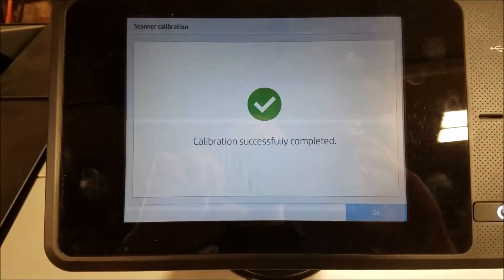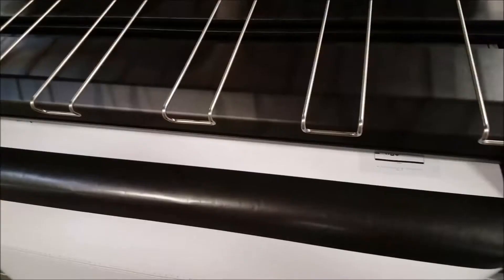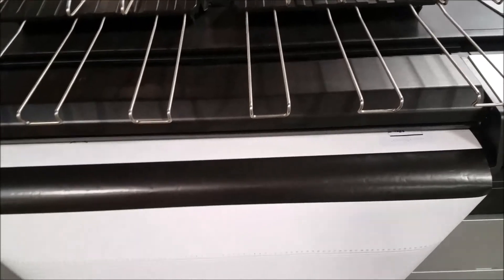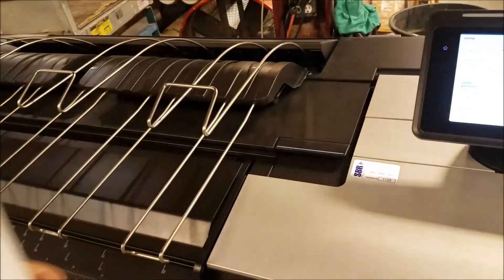Upon completion, the screen will say 'Calibration Successfully Completed.' The calibration sheet may then be removed or ejected from the machine. Then the calibration sheet is rolled up and put back into its box.